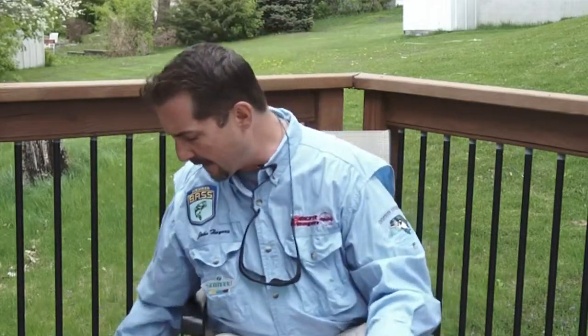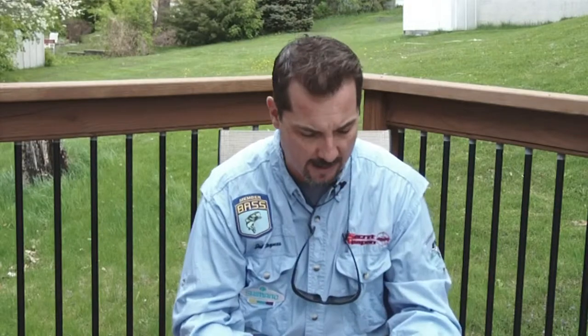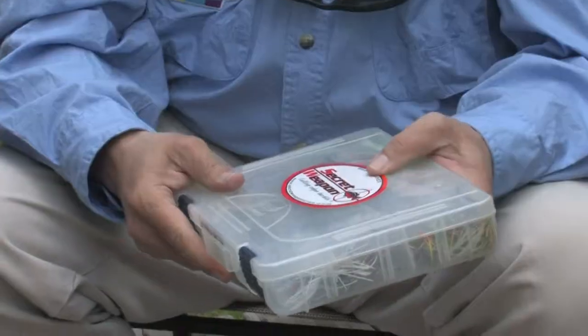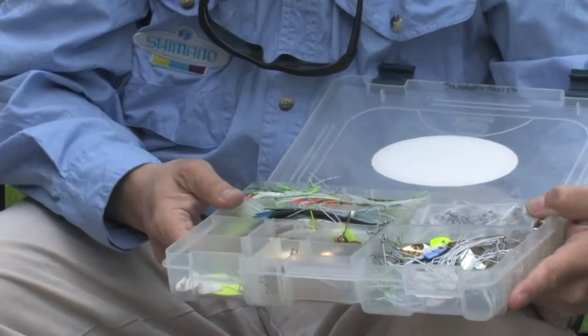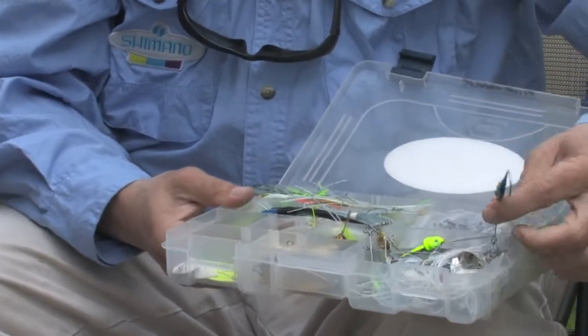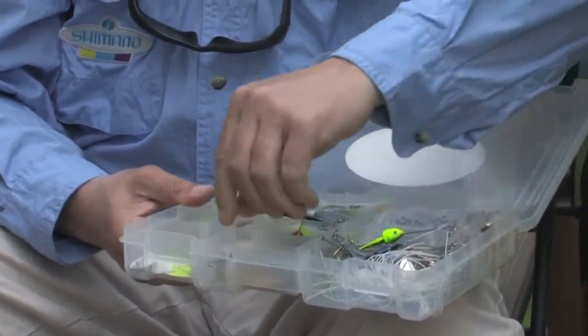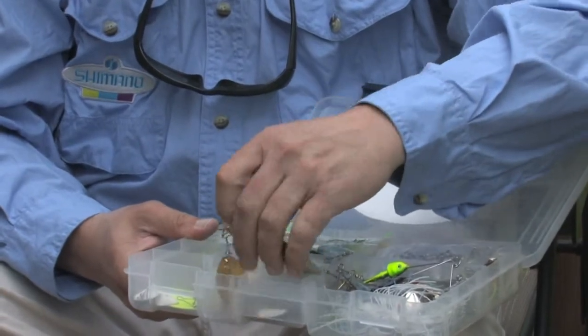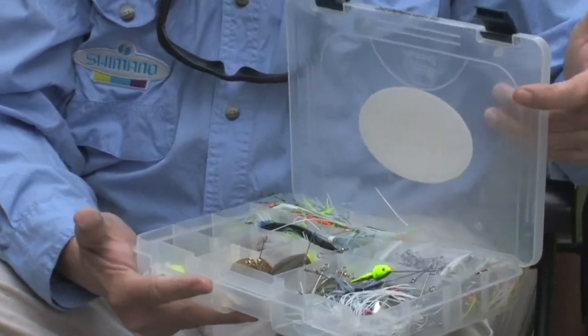And then some of the other stuff that you can add to that — one of the more popular lures out there are spinner baits. I use Secret Weapon Lure spinner baits, and the reason for that is because it's a system that I can use to create the spinner bait that I need. It's got heads in here with different weights and different colors, all the different types of blades, the different colored skirts, as well as trailer hooks. And the nice thing is that fits all in one box. So I would say spinner baits is another good thing to have.